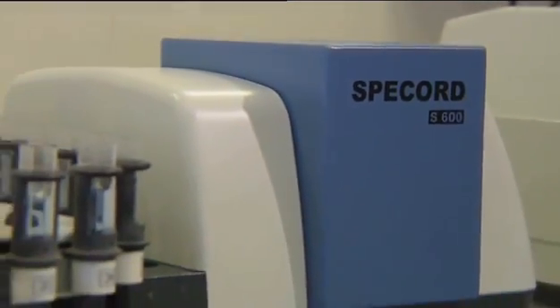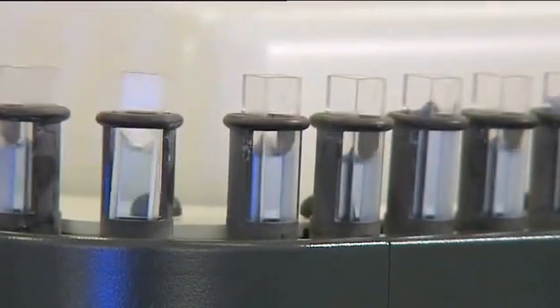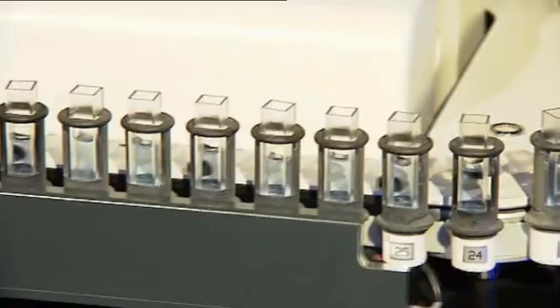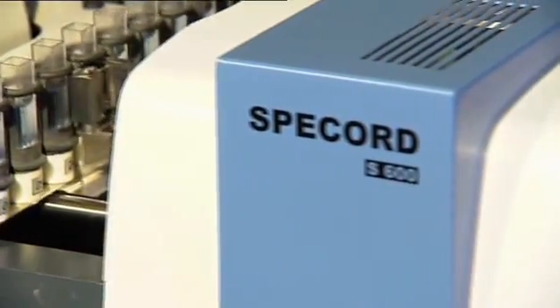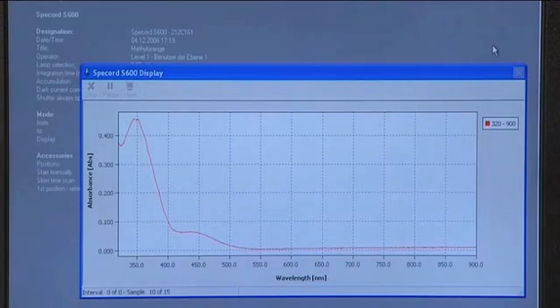Extremely fast analysis: the spectral range from UV to NIR can be registered in less than 12 milliseconds. Because of the open sample compartment, samples and accessories may be changed quickly and easily.